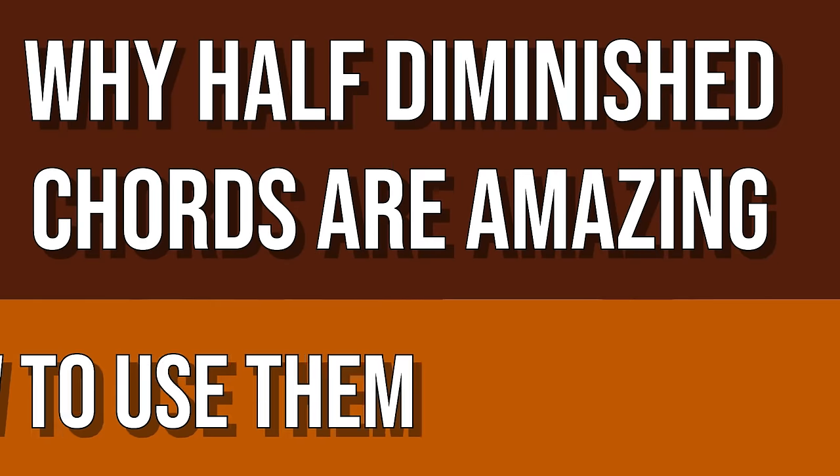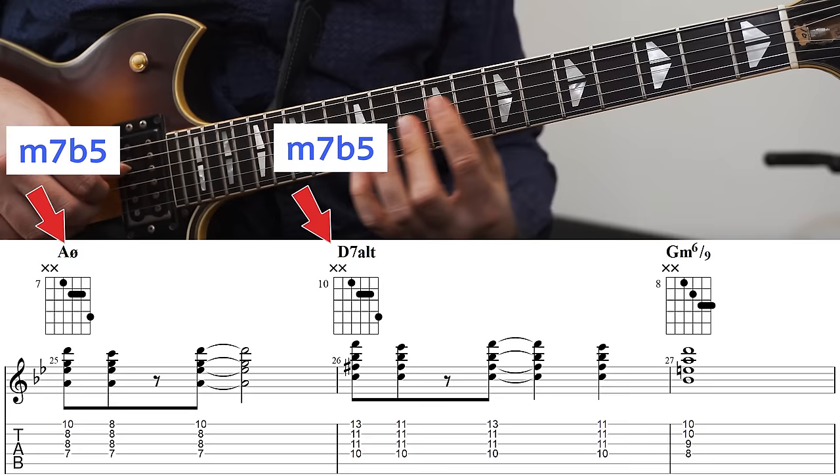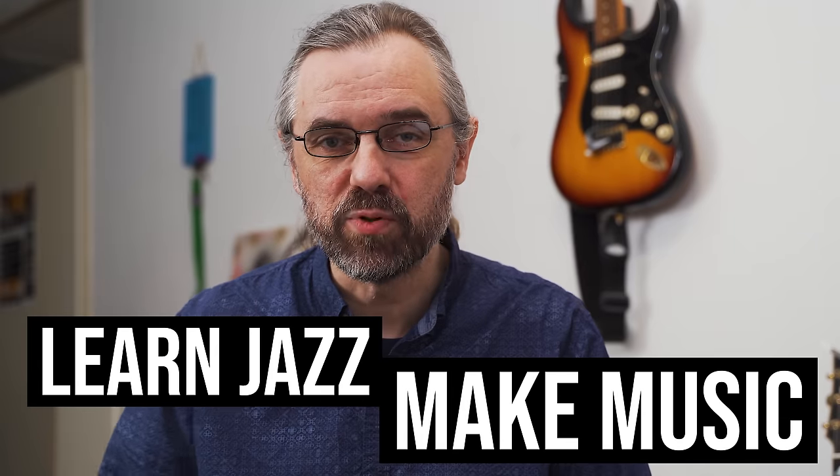In this video, I'm going to cover how you construct a minor seven flat five chord, how you play them, and how you use them in a song — not only as minor seven flat five chords, but also for a lot of other beautiful chord sounds. My name is Jens Larsen.